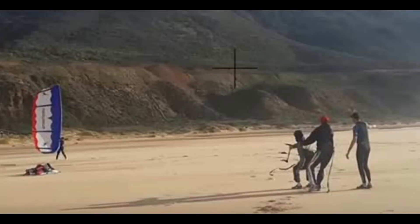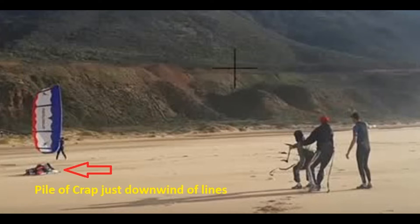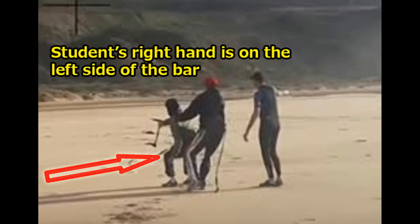I'm going to try not to be too hard on these guys because they might not even be actual instructors. To their credit, they picked a wide open space and the people watching are staying upwind and out of the window. But there is a pile of gear just downwind of his lines — I'm guessing that's his kite bag. If his kite back stalls when he launches, there's a very good chance the lines will snag on it. With all that space around, all they'd need to do is move downwind a few feet.